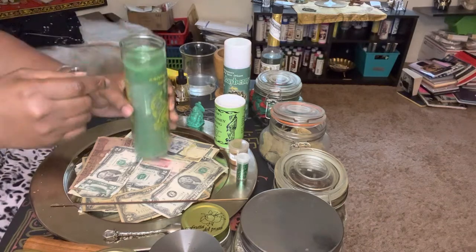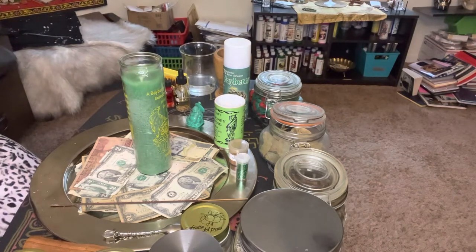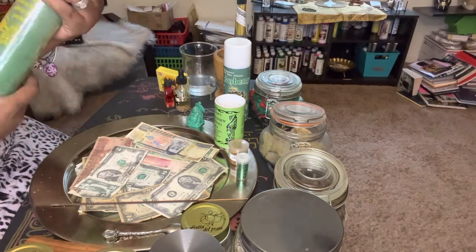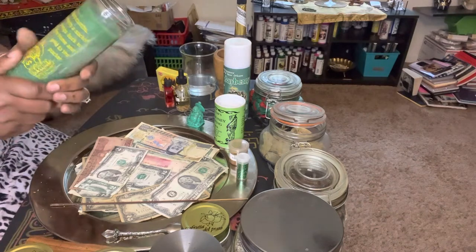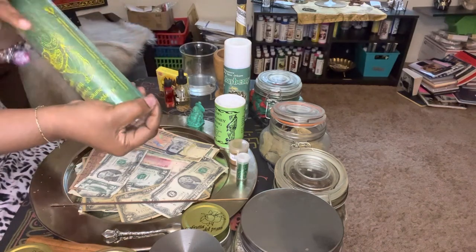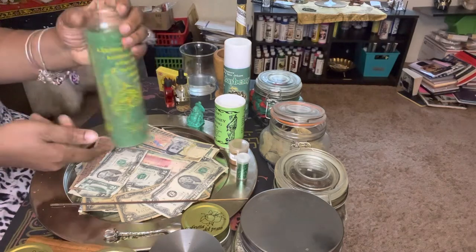I'm going to cleanse this candle with some Florida water. I usually put it on my hands — it smells amazing. There are so many different types of colognes and waters. You just want to remove all the energy off of the candle; you don't know who had touched it. Cleanse it as you think about your desires, your wants, your needs, and your intentions.